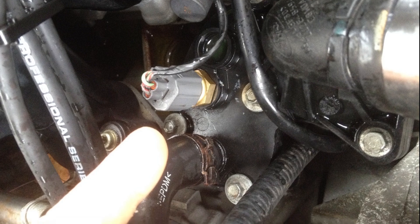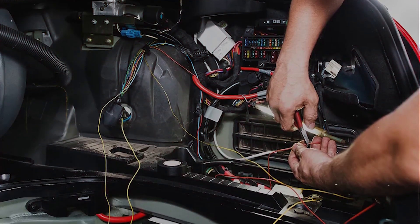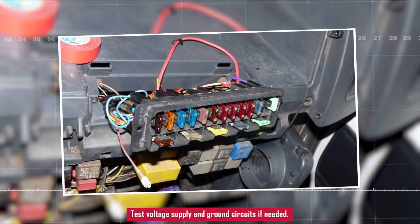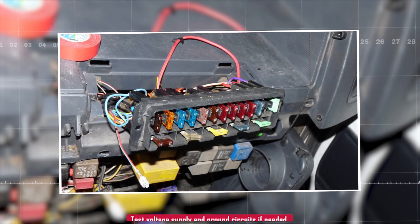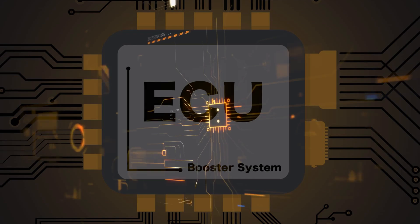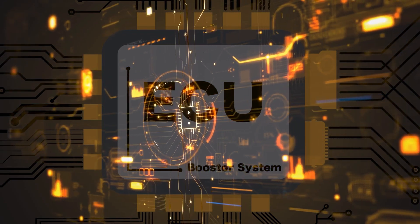If the reading is illogical or doesn't change at all, check for wiring shorts, open circuits, or bad grounds between the sensor and the ECU. Sometimes you can test the voltage supply and ground circuit with a fused jumper wire to max out the temperature reading, usually around 250 degrees Fahrenheit. If it doesn't max out, the problem could be in the wiring or the ECU.